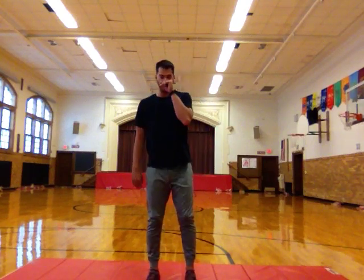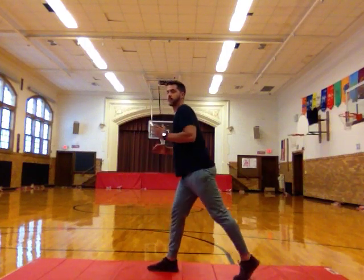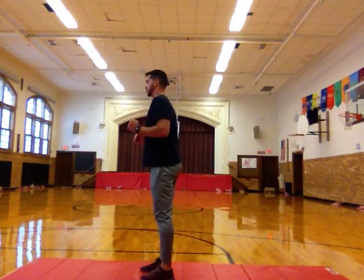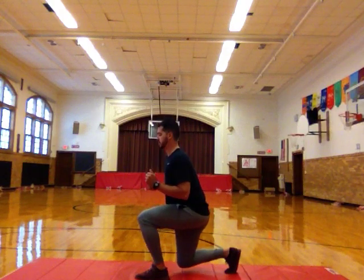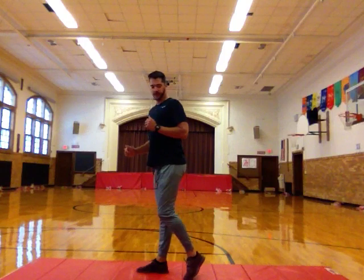We're going to do six reverse lunges — three with our right leg, three with our left leg. I'm going to turn sideways so you can see. Ready? Go. Step back, drop your knee down, back to the start. Other leg, step back, drop your knee down, back to the start — that's two. Switching legs every time. Keeping your balance, not falling over. And one more — and up. Very good.